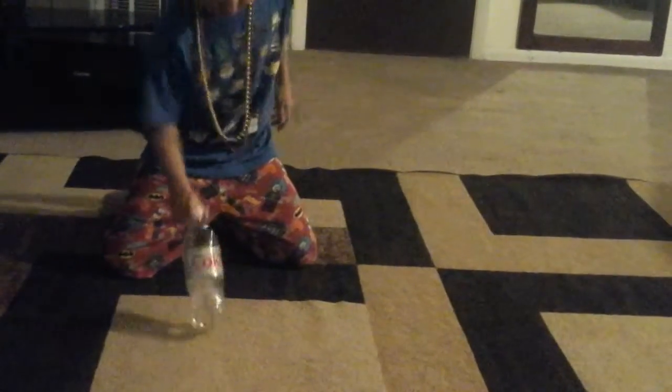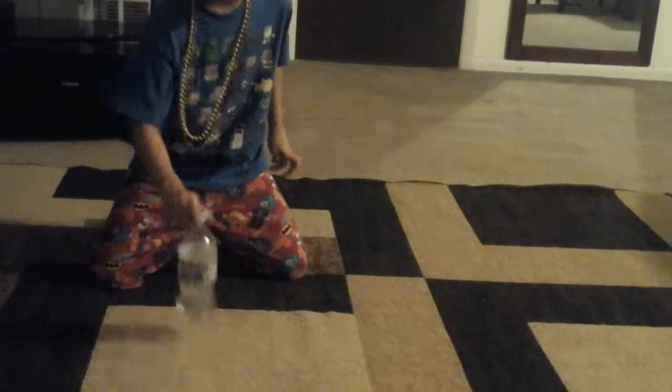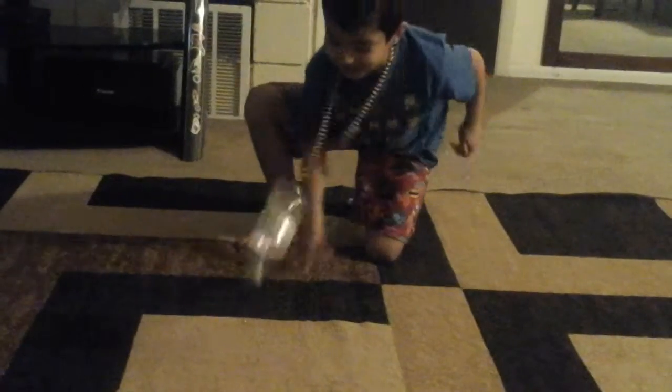You flip it and then you land it. No, listen. Go there. You spilled some water. No, I'm still on the square. Seriously. Oh my god. This is the hardest thing.